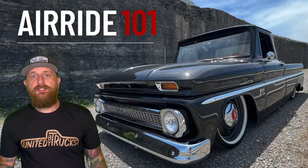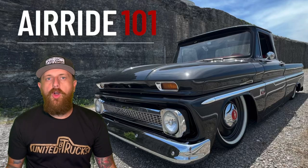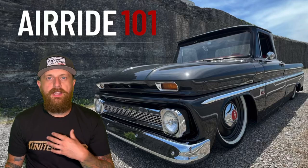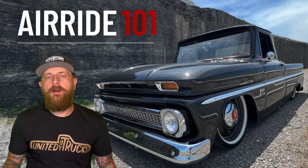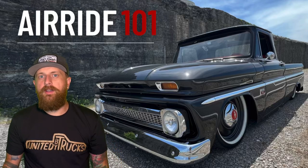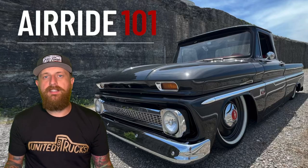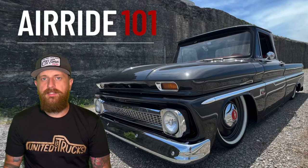Buckle in because this is going to be a ton of information, but don't get overwhelmed. I'm going to break down exactly what it takes to bag trucks the way that I do. The most important thing before bagging a truck is you have to have a vision and a plan. You can't have a vision of your truck laying rocker on the ground but go out and buy a mini notch and a basic add-on kit — that's not going to work.